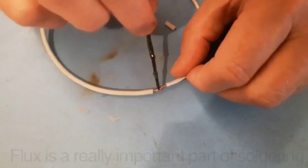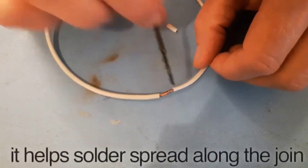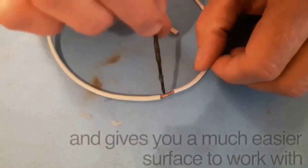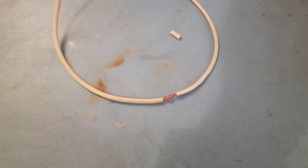When you're soldering, flux is a really important part of the process — it helps the solder spread along the joint and gives you a much easier surface to work with. Now get your solder ready.